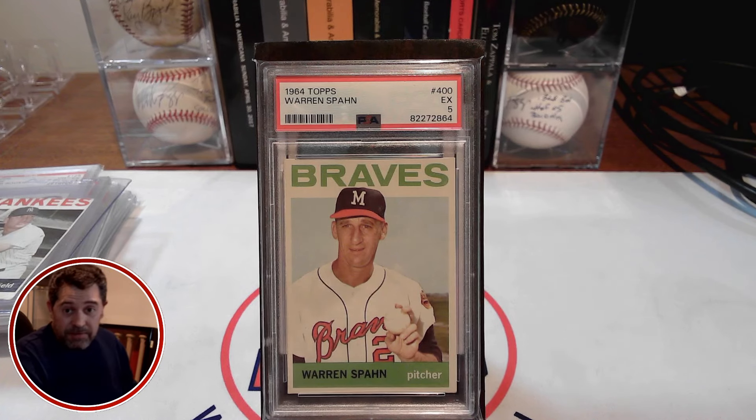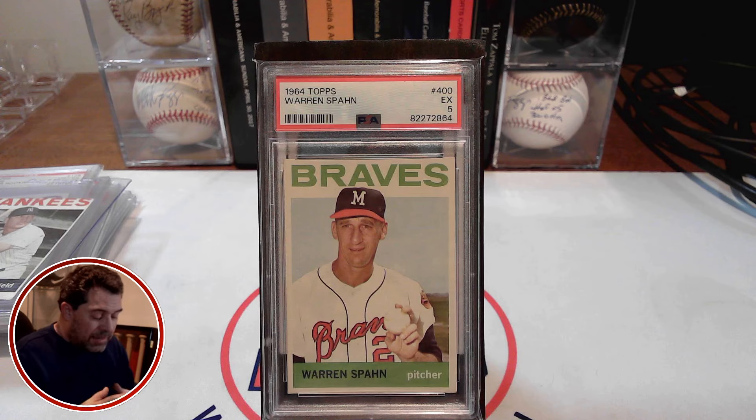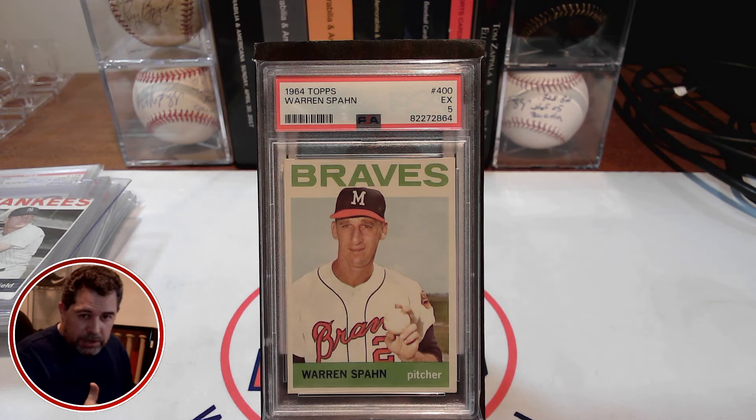Now, as PSA 5 copies go, on the low end they're selling for around $23, on average maybe $30, and on the high end $45. So for me spending $35 including shipping and tax, I think I won the auction for probably around that $30 range. So I was right in the middle of comps, which makes me happy.